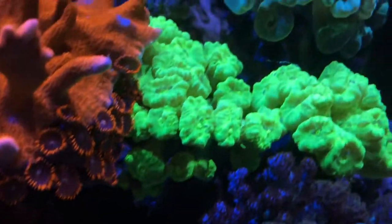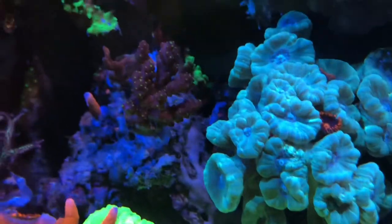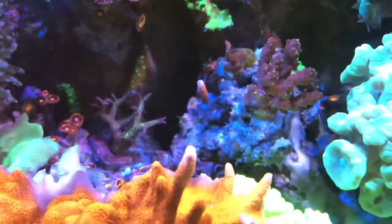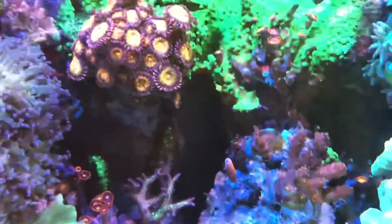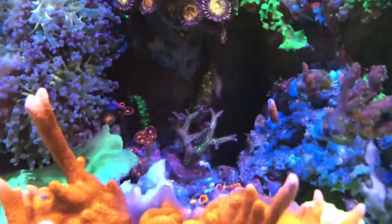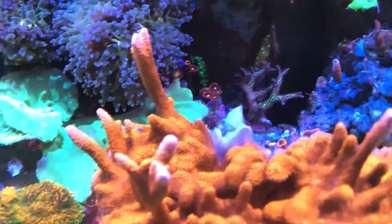New spot for the trumpet crawl — bright green. I added that SPS right there. I basically pulled out the bright green trumpet crawl that was right here; it was covered with those nuisance Zoas, which you can still see some of remaining right there. But the bright green meteor shower will keep those in check.